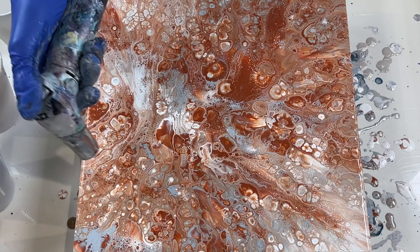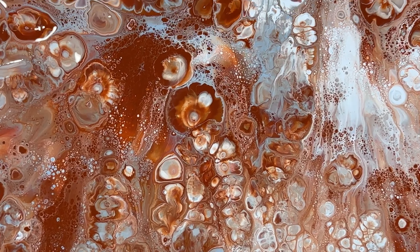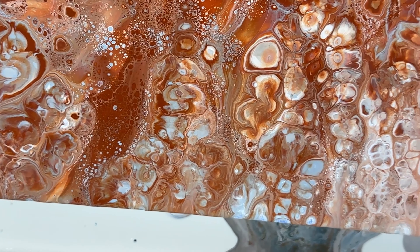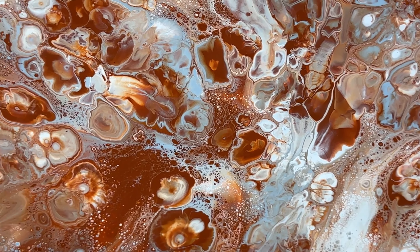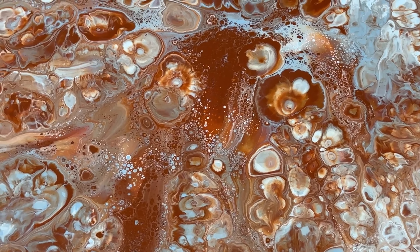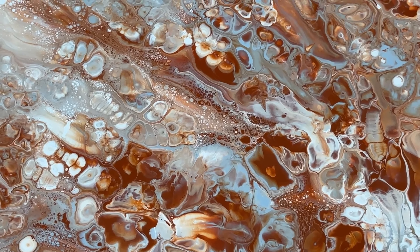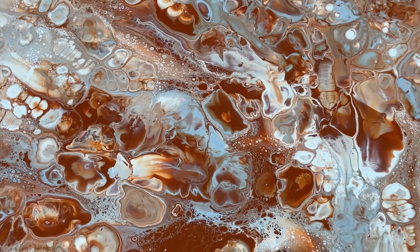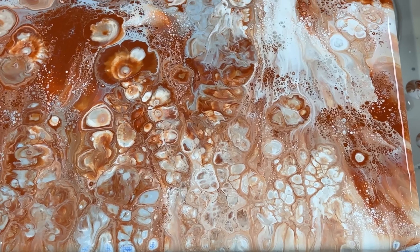I'm going to stop torching after this and do a zoom in so you can see what I'm seeing from a different angle. Look at all the details — wow. Look at the white over here. This is so cool. It's a fantastical world of bones and flowers and stars. I love burnt sienna. I think as we are getting closer to fall, I'm going to do more burnt sienna.